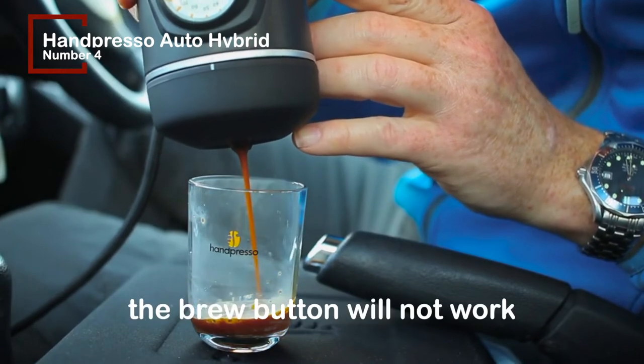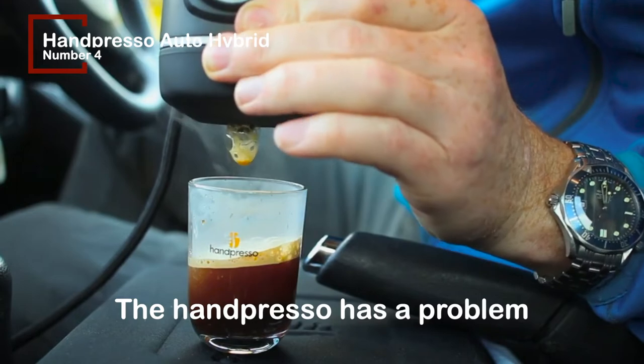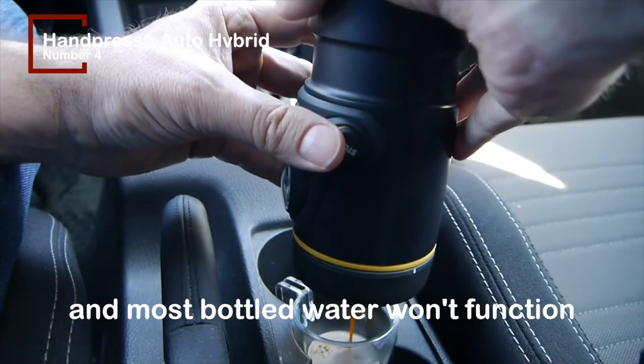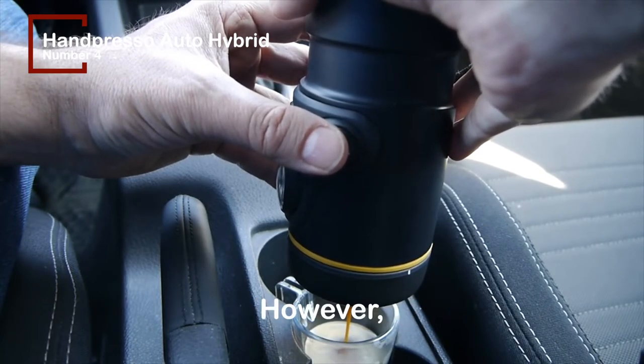Once it is finished, turn it upside down and push the brew button to begin the extraction. For safety, the brew button will not work until you flip it over. The Handpresso has a problem in that it has an auto-detecting system, and most bottled water won't function since the mineral level is too low. However, this could also apply to water that has been filtered.